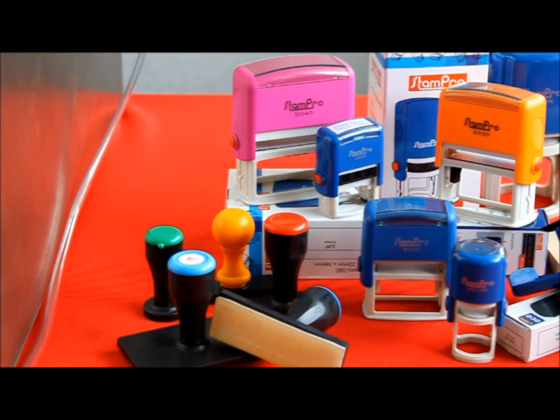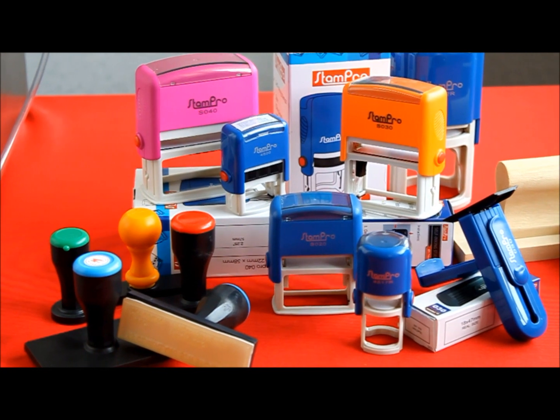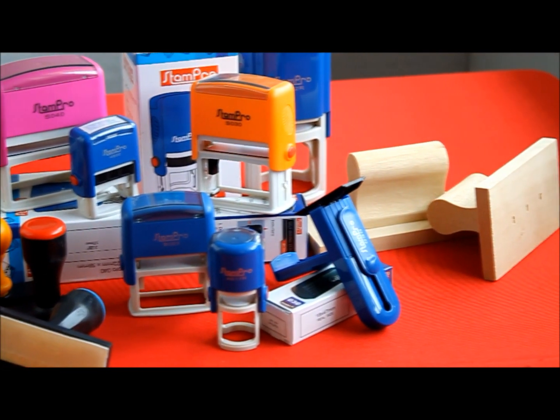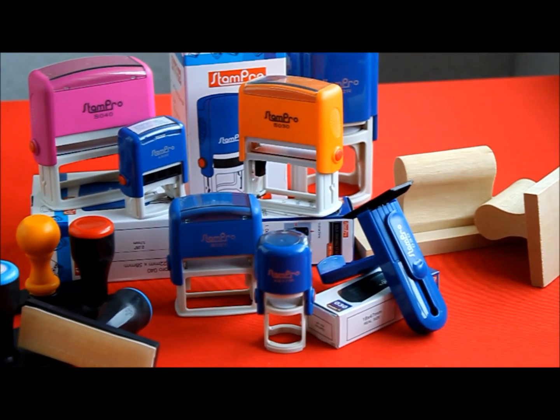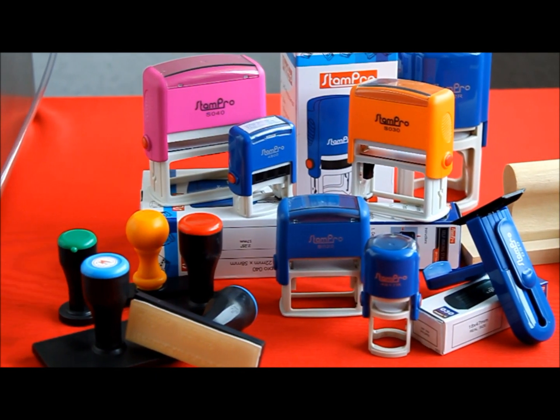Welcome to LH Tech rubber stamp making video. These are the different types of rubber stamp holders, specially manufactured by LH. By using the LH rubber stamp making machine, you can mount your acrylic clear stamp onto self-inking holders, with holders, and normal stamp holders as shown.